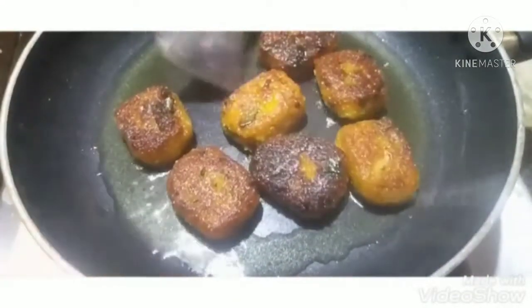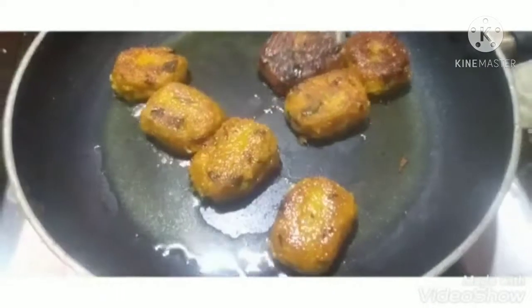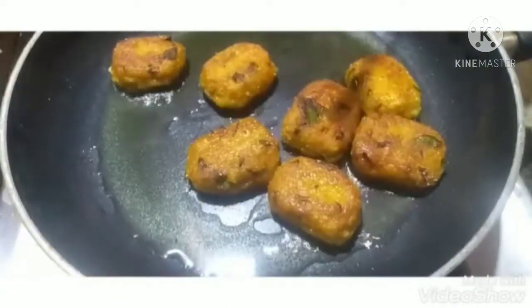Let's take two sides of the plate. Now let's put it on the serving plate. If you don't put it in tissue paper, you can put it in oil. You can put it in the serving bowl. You can put the tomato sauce in the plate.